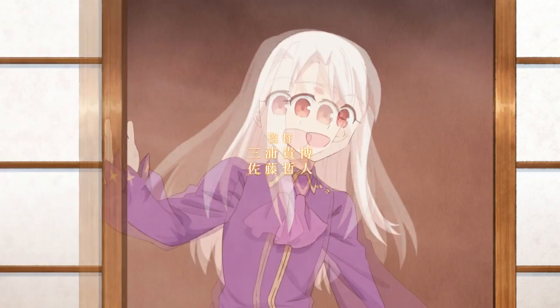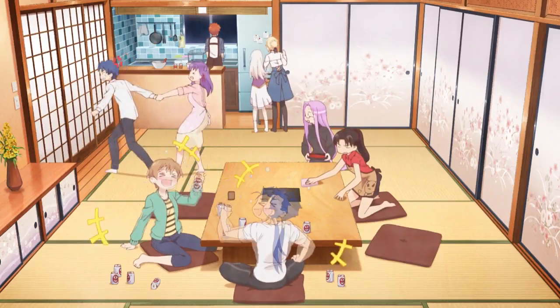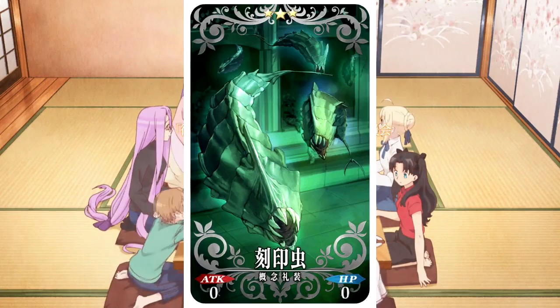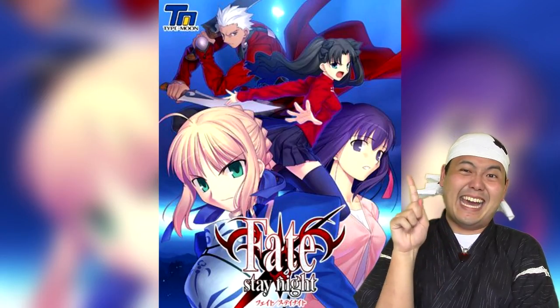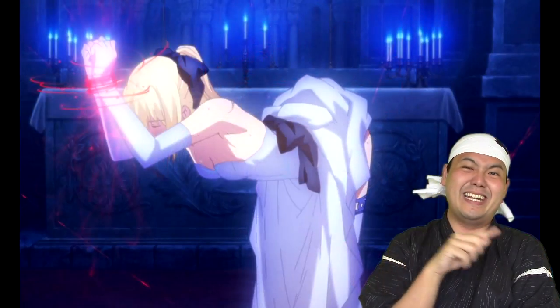It's a monthly anime produced by the same guys behind Heaven's Feel, Ufotable, but thankfully there's a lot less phallic shaped bugs here. Did I mention that the original Fate Stay Night PC game was an adult visual novel? And there goes my revenue for this video.